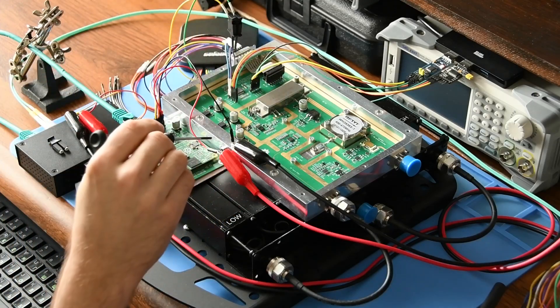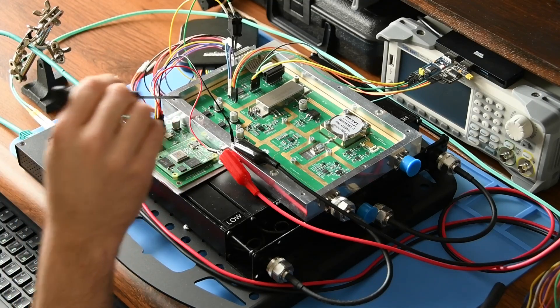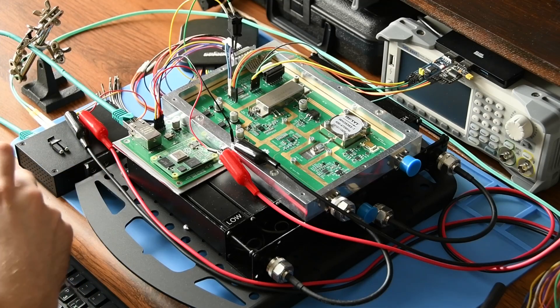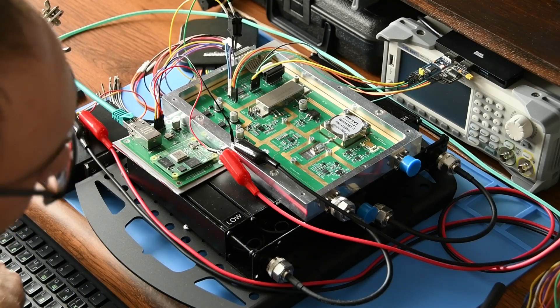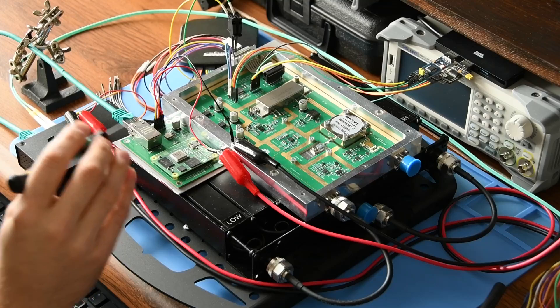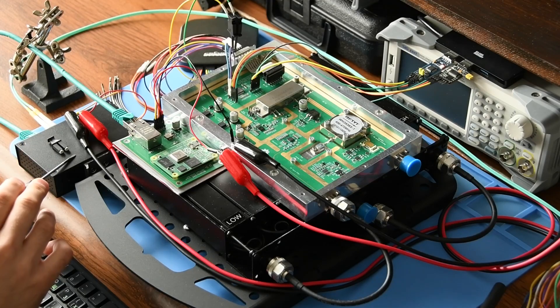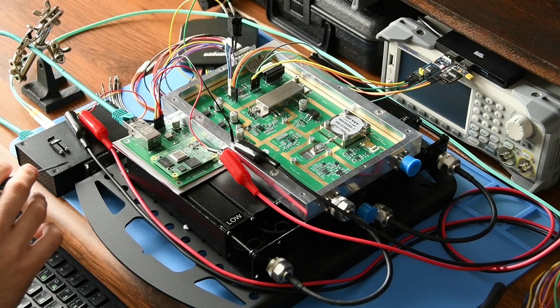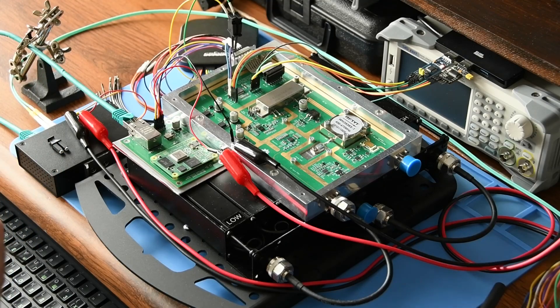The board is supplied with 13.8 volts using this filter — it's a pass-through capacitor, so it stops most of the RF interference coming out from the box. At the interface level we've got all the connections mentioned, plus Ethernet connection that goes to an Ethernet-to-optical-fiber media converter. At the other side of the optical fiber we've got my home network, so we can access the whole device using the home network.